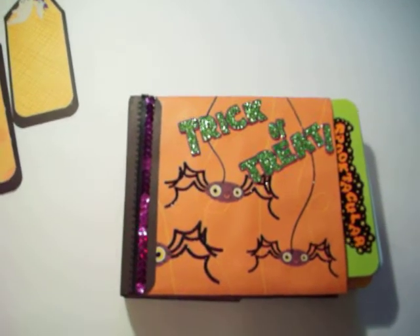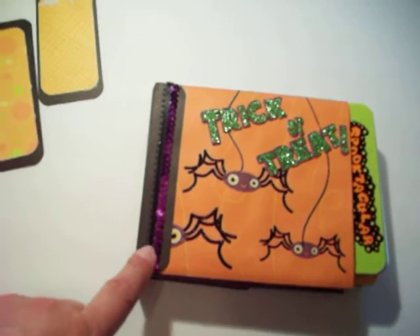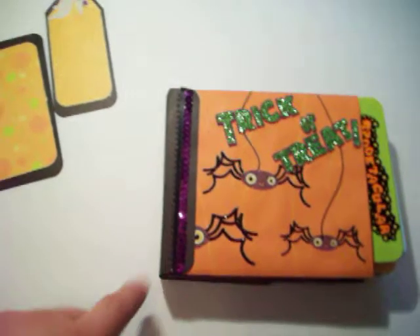See it says trick or treat. And then the spiders have glittery legs. There's some purple sequins and some black ribbon.